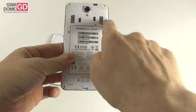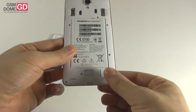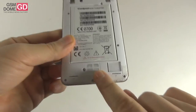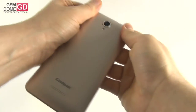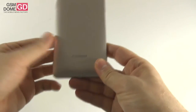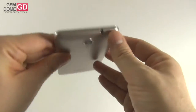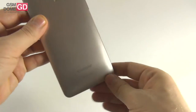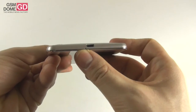Below the back cover you can find the battery, the two SIM slots — one is GSM, one is LTE — and the microSD card slot, which supports up to 32 GB extra, plus the speaker which is a bit on the small side. At the top we find the audio jack, while at the bottom we find the micro USB port and a small microphone next to it.